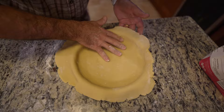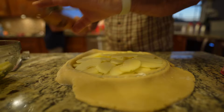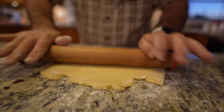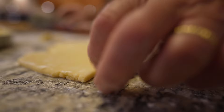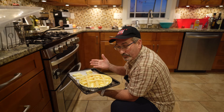Now we're going to arrange these beautiful apples — from our own tree! This is the butter, vanilla, and sugar mixture I made earlier; it's going to brown beautifully. We're going to place it in the oven at 400 degrees. I'd say about an hour, but check it at 45 minutes and take a look.